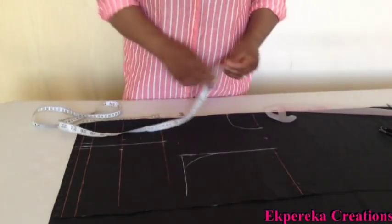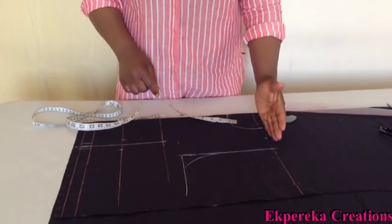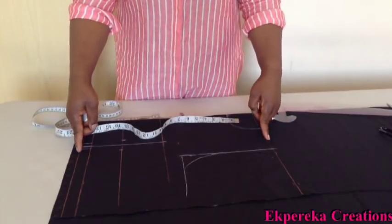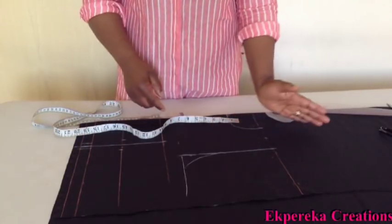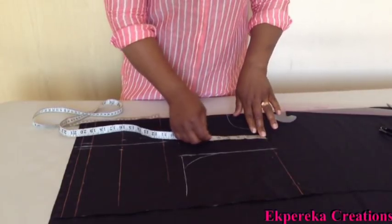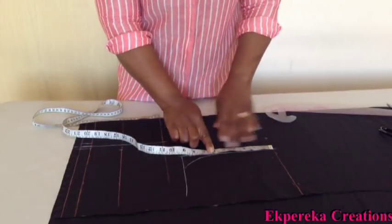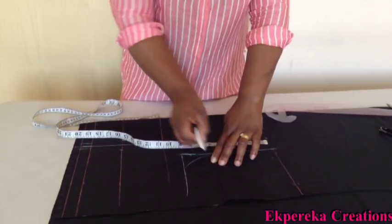Because it's an off-shoulder blouse, I'll minus some inches from the upper part. From this shoulder line to this waistline, I want to take some inches away because it's off-shoulder. So I'll minus 6 inches from the shoulder line. But if you want, you can minus 4 inches or 5 inches, or minus 6 — 6 inches.